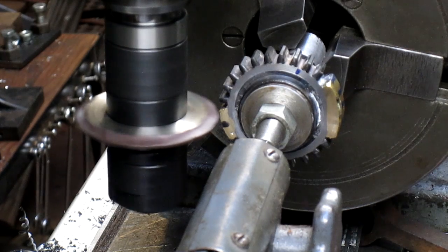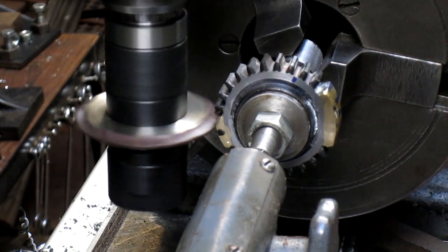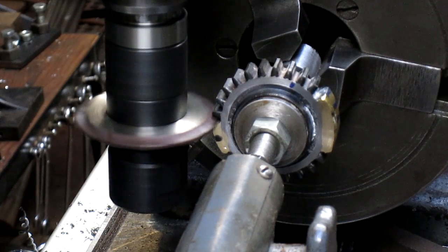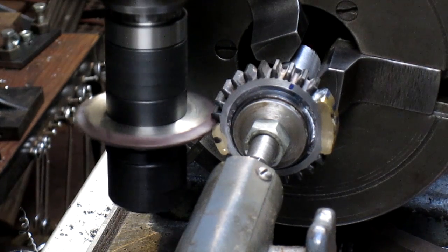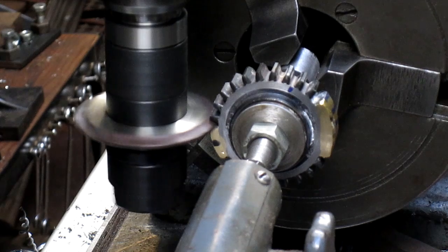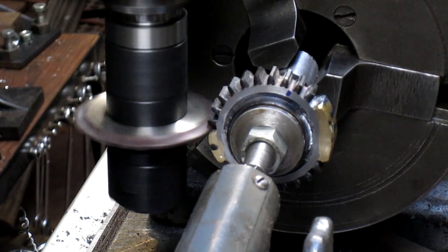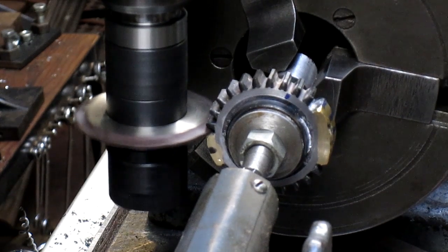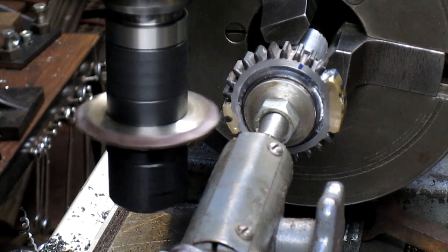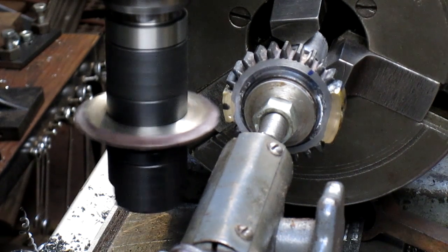That looks pretty good. I'm just going to bring it in by hand just to make sure that we're okay. We're sitting at zero. We're just starting to touch here. There were a few little brass particles that rolled over onto that gear, so I'm sure that's what we're cutting off right now. That took care of that. We're going to roll ourselves around one turn and 21 holes to the next gear.